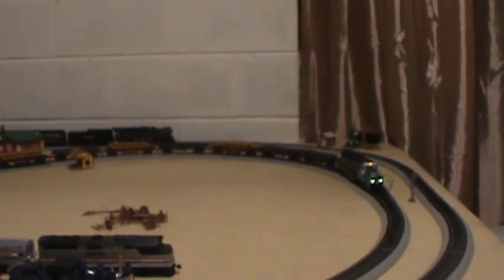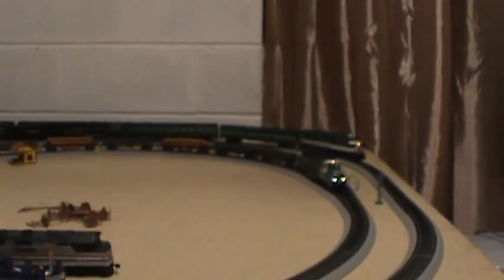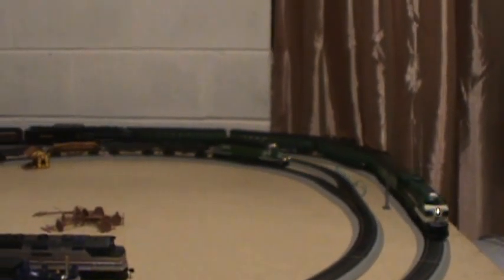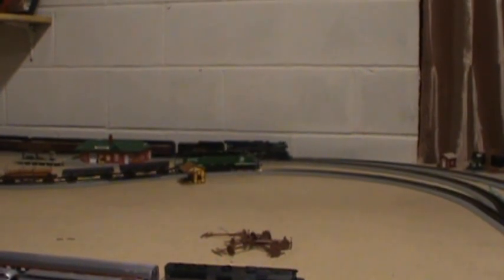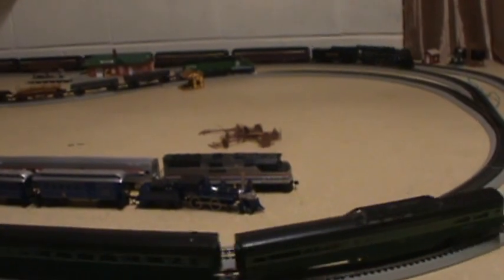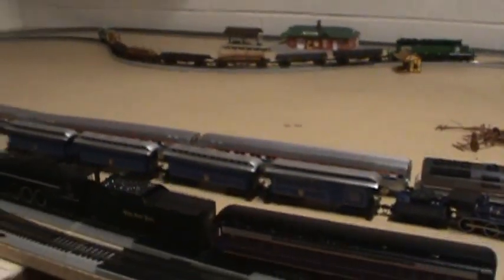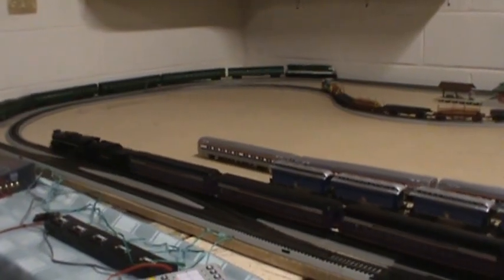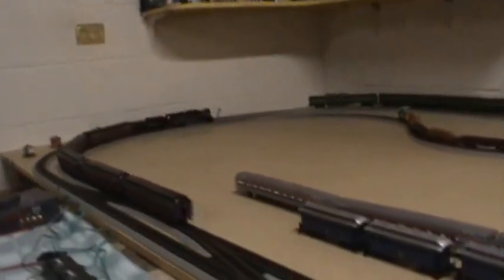Do trains lose power when running multiple engines? Yes and no — it depends on how many you're running. For example, I'm going to back up the Burlington Northern and park it, then start up the Berkshire. My Southern train on the outside loop actually did slow down just a hair — not enough to really make a noticeable impression, but it did slow down just enough that you could hear it. So it does drain a little bit of power. Now if I were to start up the Kato right now, you would definitely notice drain. It does take more power — it's a simple answer.